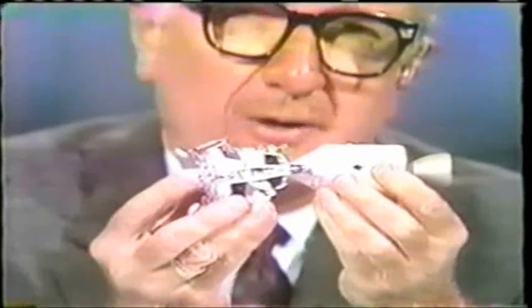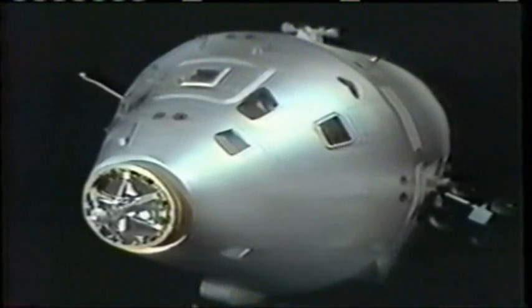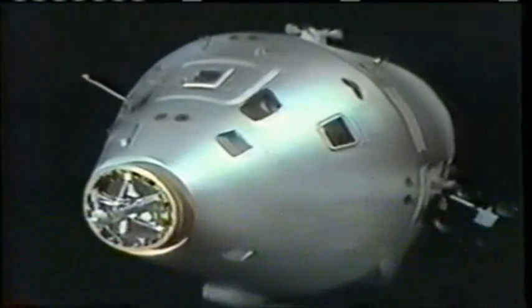We can now go out to Downey, California, where at North American Rockwell they build the spacecraft, and where Bill Stout and Leo Krupp, our Downey astronaut, can show us just what has to take place for that delicate maneuver of docking today.